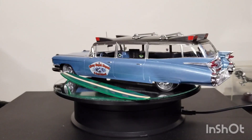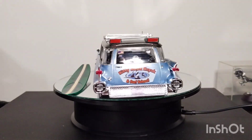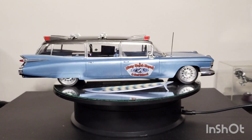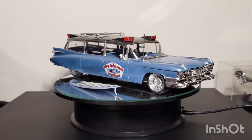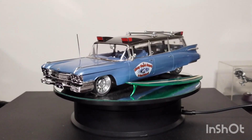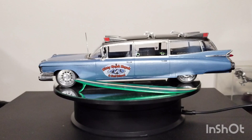Hey guys, Kelly here. Welcome back to the channel and welcome to my first completion of 2024. This one actually should have been finished last year, but I'm slow.